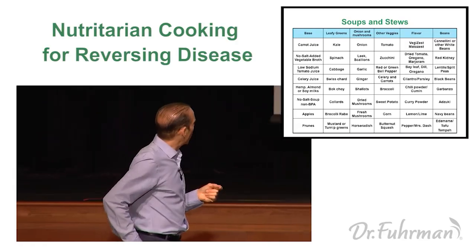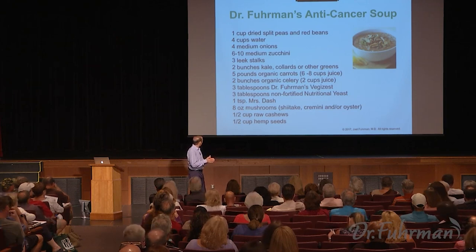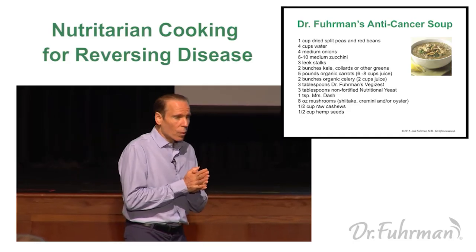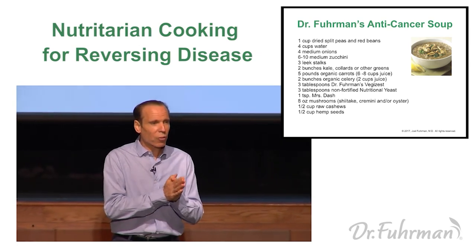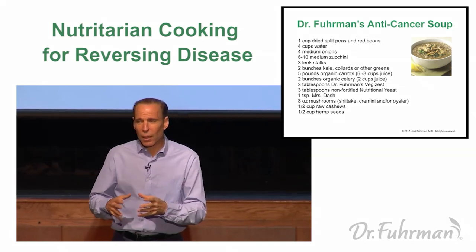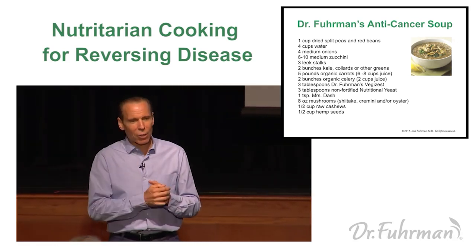This soup has beans, onions, mushrooms, carotenoids like carrot juice and celery, hemp seeds, and cruciferous greens like kale or collards. Many of you know that when you cook kale, collards, or bok choy in a soup, you deactivate the myrosinase compound — and myrosinase is needed to form the ITCs (isothiocyanates) that have powerful anti-cancer and anti-heart disease effects.